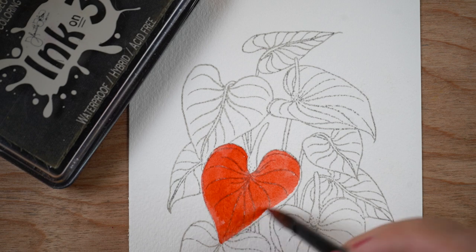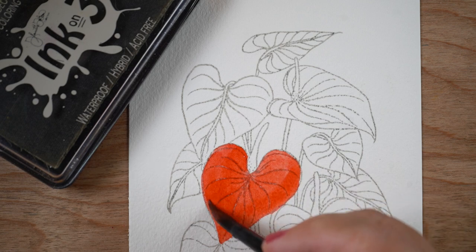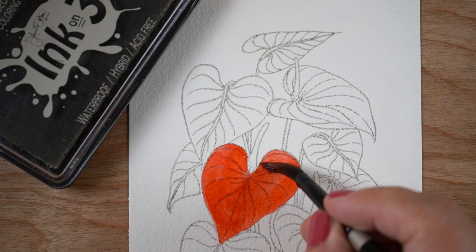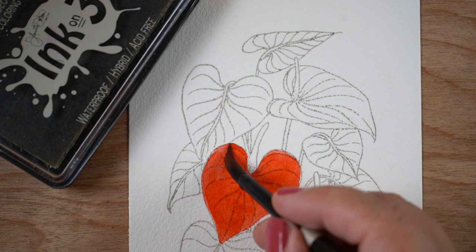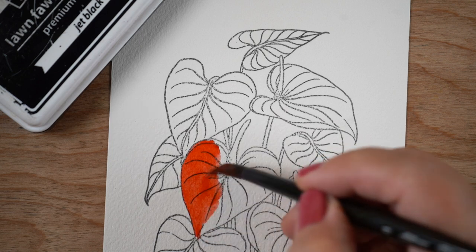When you use No-Line Ink, the lines turn basically a gray color in the background, so you can paint all your details into the leaf, do all kinds of shading, make it look beautiful, and you won't have a stamped line on the outside of it. Lots of people love that look.